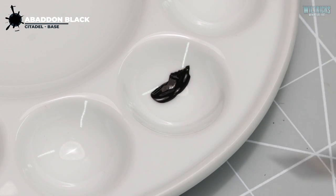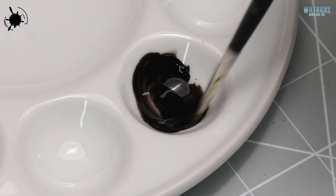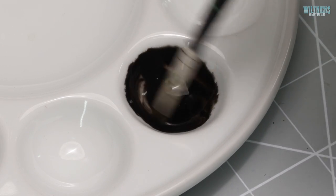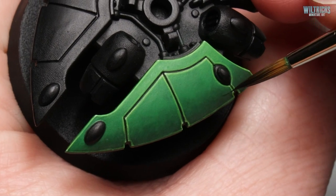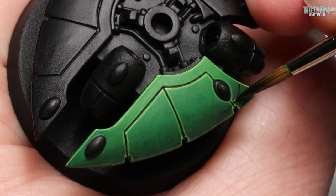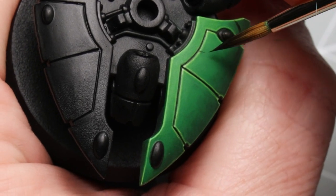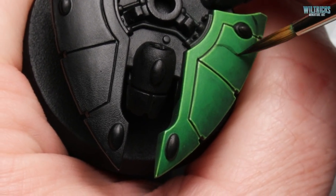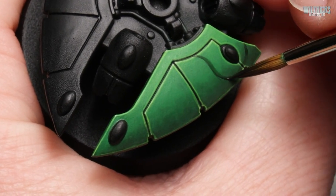We're going to take some Abaddon Black and water this down quite heavily, so if we're not happy with anything it'll be easier to fix any mistakes. All we're going to do is sketch out a very thin line where we want this thorn pattern to go. It might be a good idea to sketch out something on a piece of paper beforehand so you have a rough idea of where it's all going to go.